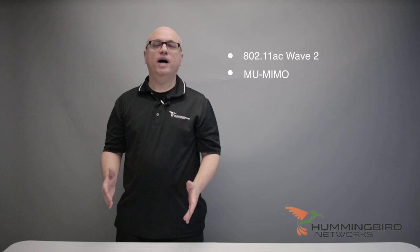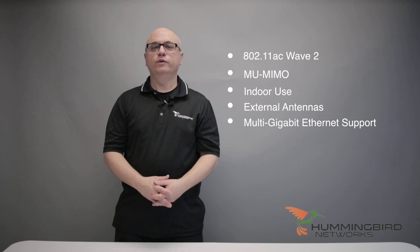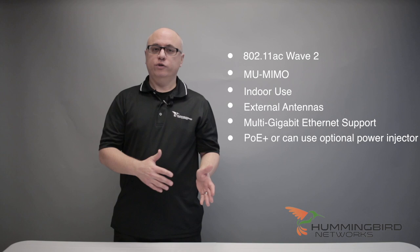The BlueSocket 3045 is ADTRAN's brand new 802.11ac Wave 2, 4x4 MU-MIMO indoor access point with multi-gigabit ethernet, which supports both general use and high density deployments. This unit takes external antennas, which are sold separately. It's also backward compatible with devices that still use A, B, G, N, and 11ac Wave 1.